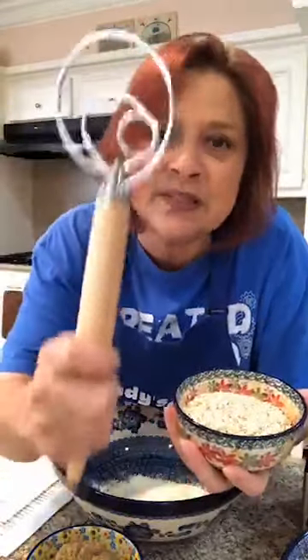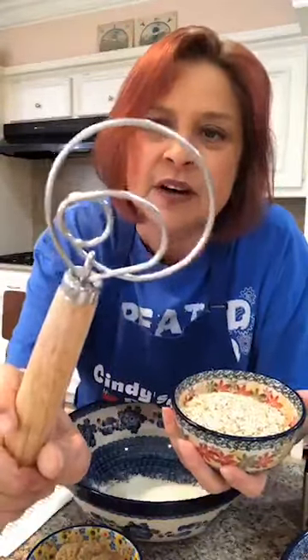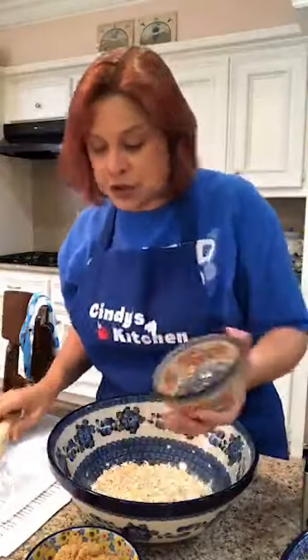We need three-fourths cup of instant oats. We've gone through the difference of steel-cut oats, rolled oats, and instant oats. For this particular recipe, do not use the rolled, do not use the steel-cut. Use the instant oats. Sometimes they're called minute oats, sometimes they're called quick oats. Oats go in.